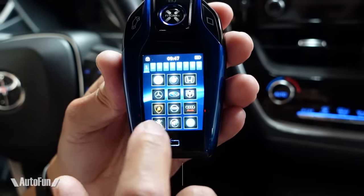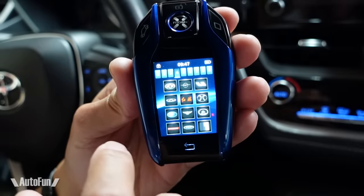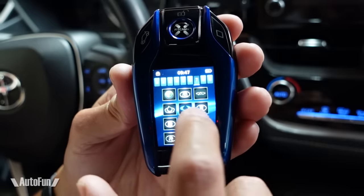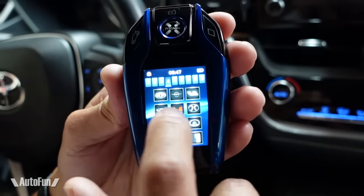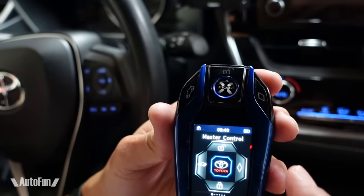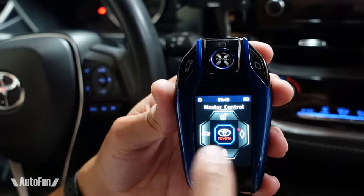There are a lot of popular car logos available — Volkswagen, Honda, Lamborghini, Audi, Fiat, Toyota, Acura, Mitsubishi, Tesla, Ferrari, Aston Martin, and many more. Mine is a Toyota so I'll select that one. There it is — the Toyota logo. To unlock the car I press the unlock button on the touchscreen — there we go. To lock the car I press the lock button — done.